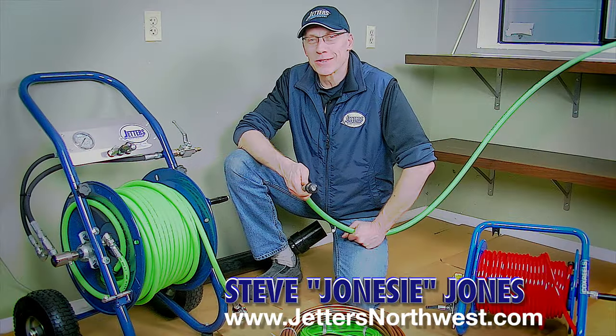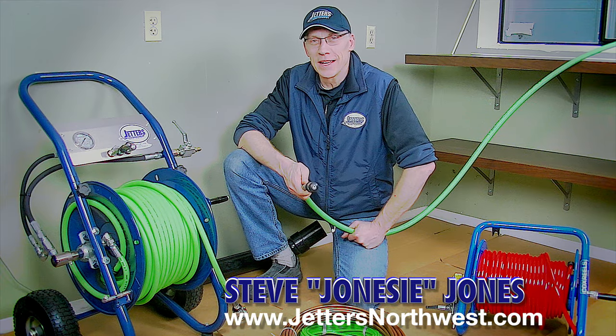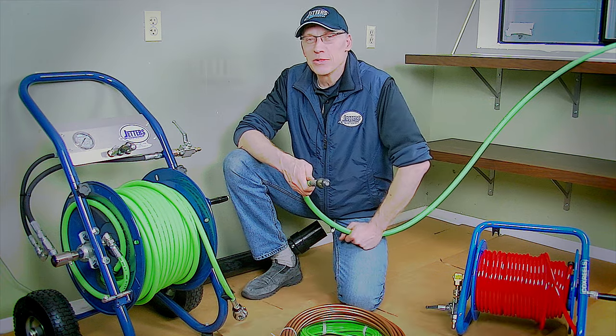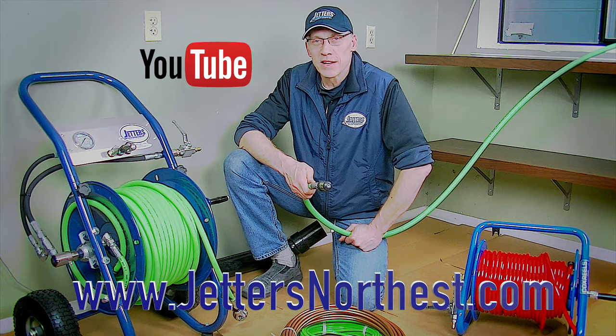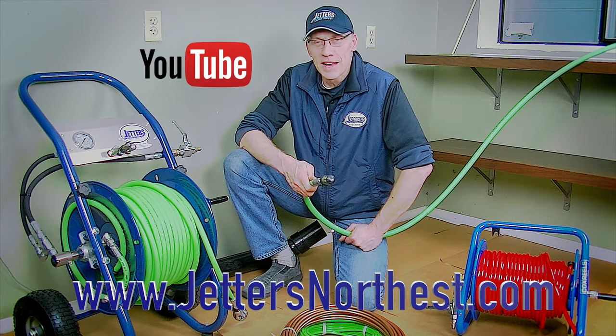Again, this is Steve Jones with Jetters Northwest. Thanks so much for watching today. Check out more of our videos on our YouTube site — just search Jetters Northwest — and check out our website at jittersnorthwest.com. Thanks again and happy jetting.